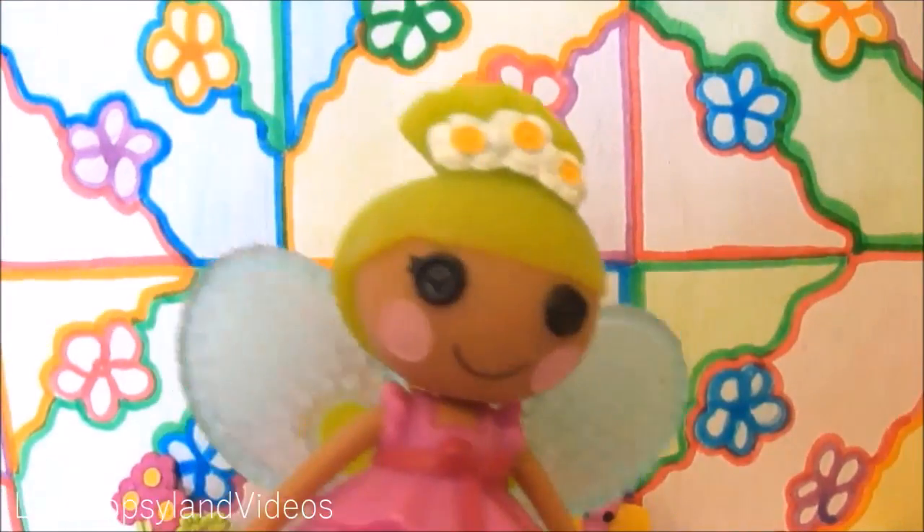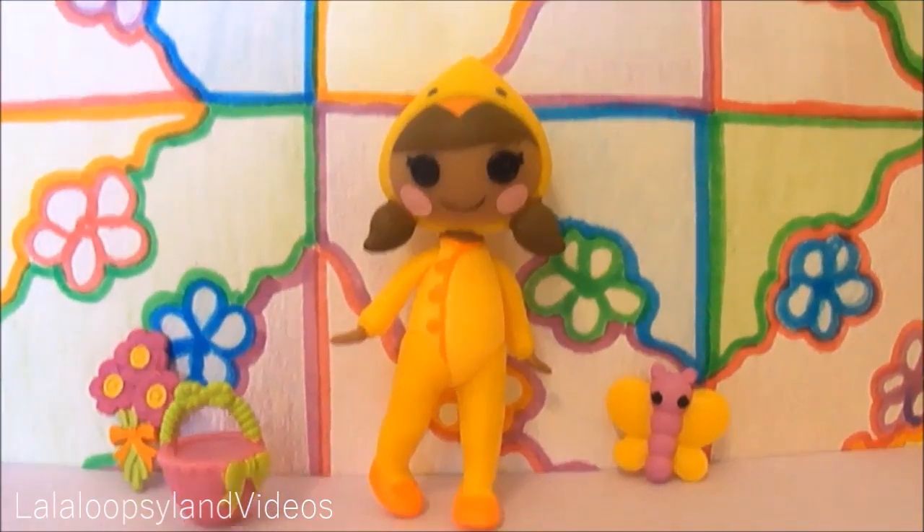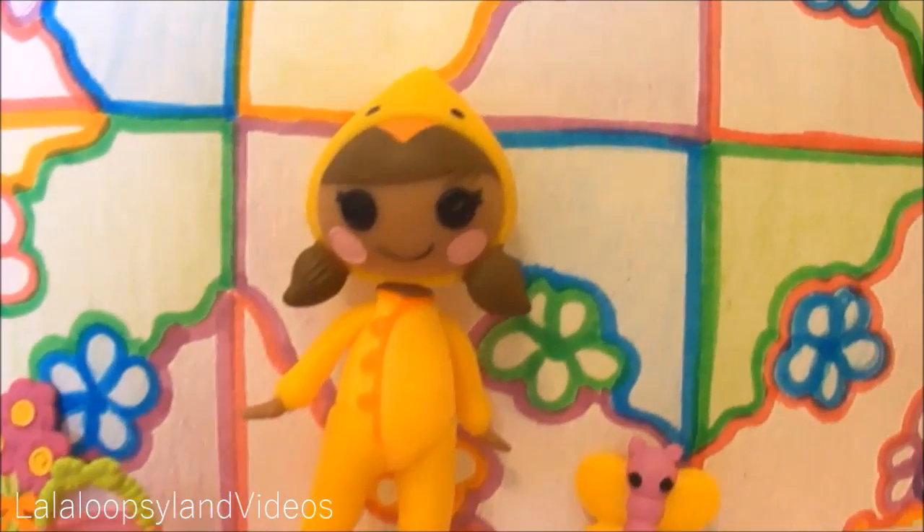Here is May Little Spring out of the box. As you can see, here is her and her accessories and we'll be looking at her first.